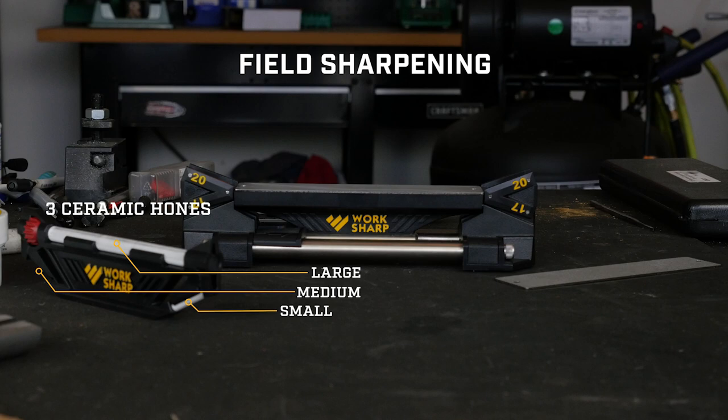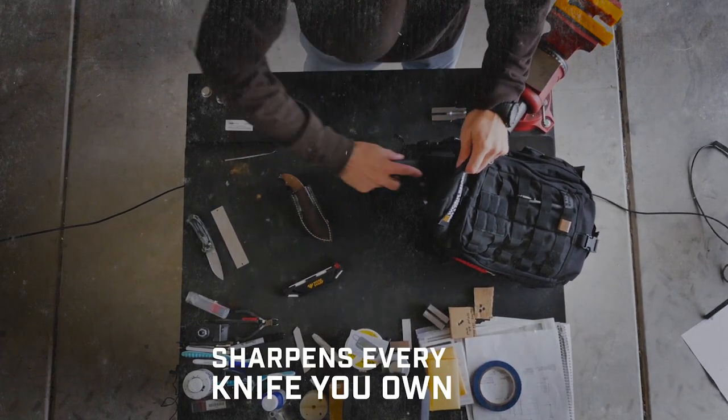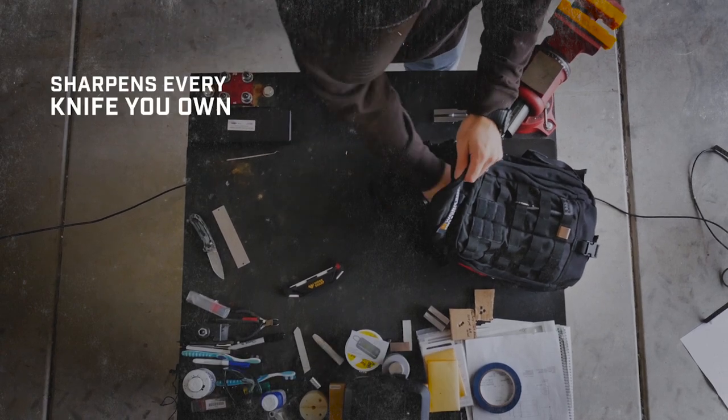No other sharpening system comes close, so here's what you get: an easy way to successfully sharpen every knife you own.